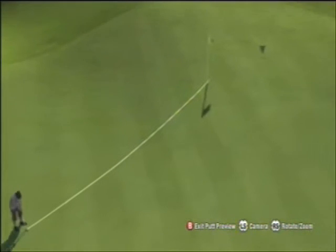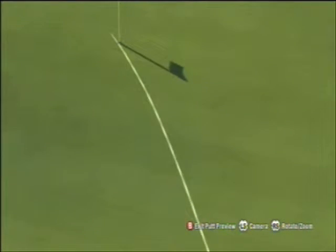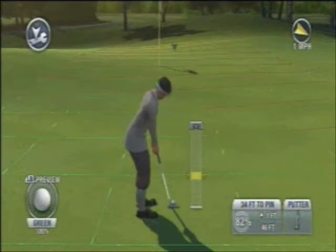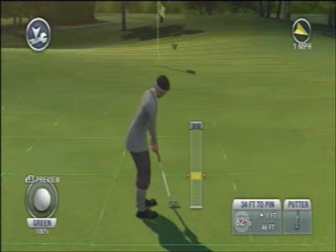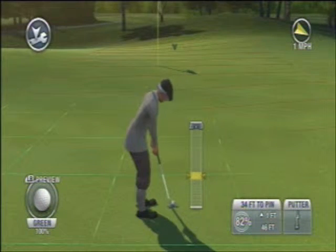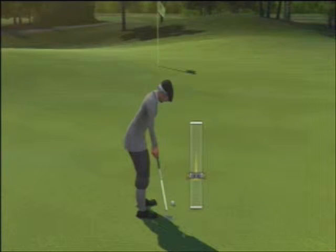I'll look at my putt preview and bring the camera in so I can move around and see just exactly how far off I am — not very much. I'll zoom in and make that minor tweak, and that should be enough to make what would seem to be a pretty hard putt an easy one.